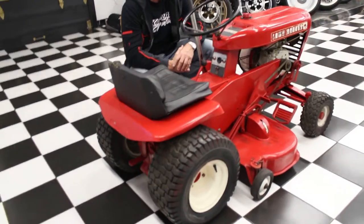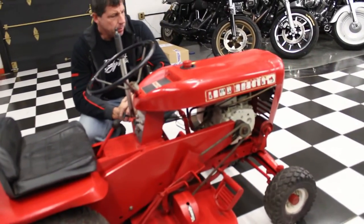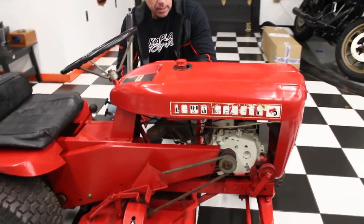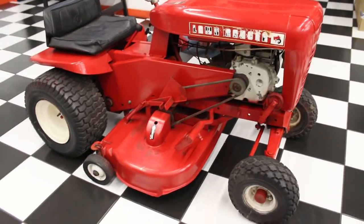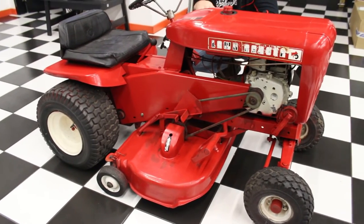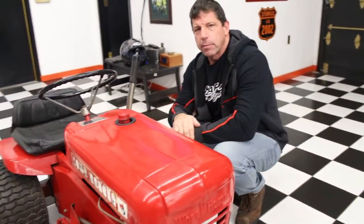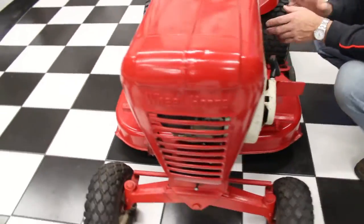We actually had it started about six months ago, fired right up, but we restore mostly motorcycles here — we don't really work on tractors that much. They took the gas tank off and they took the carburetor off, checked the compression, got it running, but took the carb off to rebuild it, and the carburetor got mysteriously misplaced. So there's no carburetor.